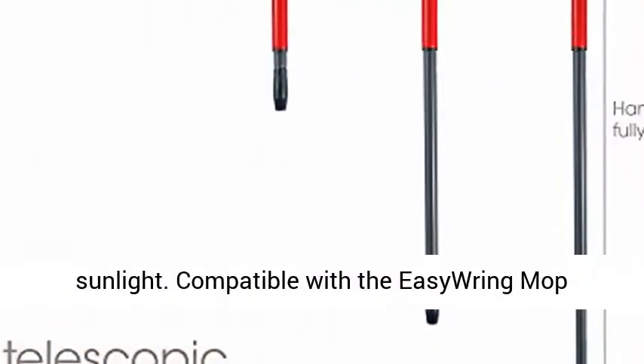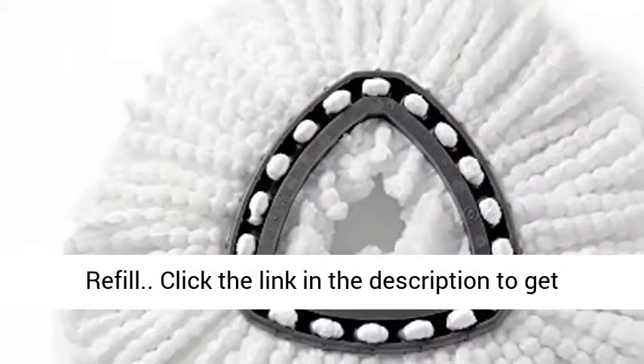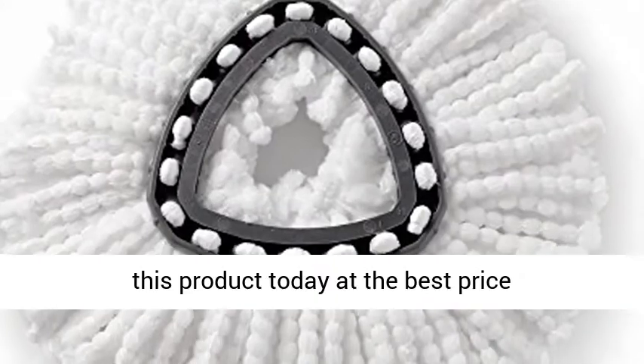Do not expose to excessive sunlight. Compatible with the IsoRing Mop Refill. Click the link in the description to get this product today at the best price.